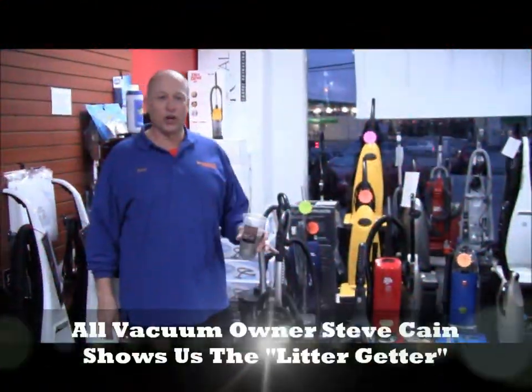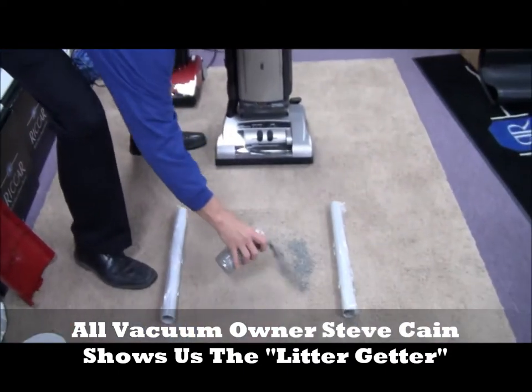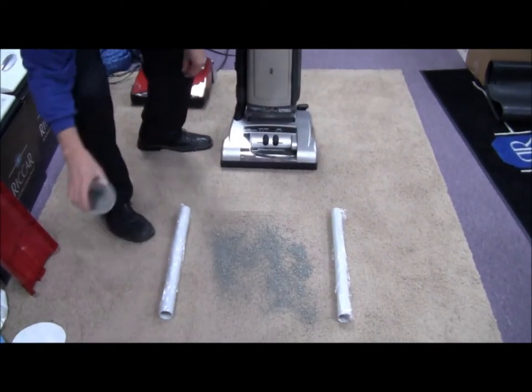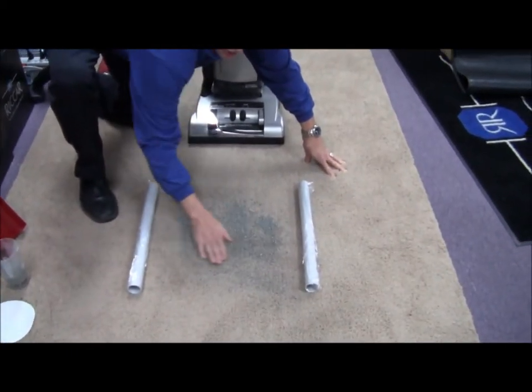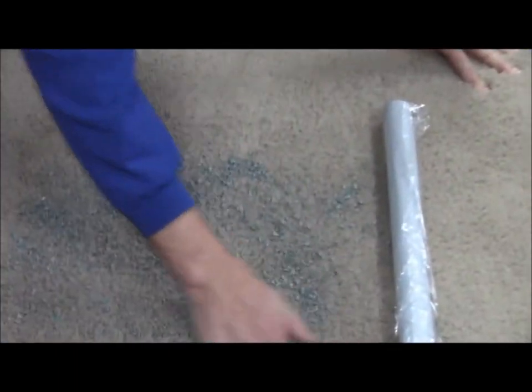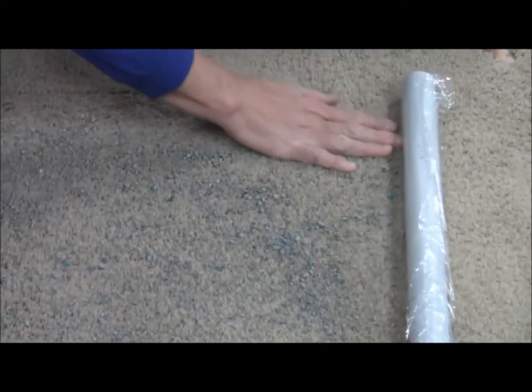What we're going to do here is what I call the litter getter. I've got cat litter, and I'm going to take it — this is all fresh cat litter — and bury it into this carpet. What's laying on top is always easy to pick up; any vacuum cleaner can get what you see. It's what you don't see that gets embedded down into your carpet that can ruin your rug and cost you a lot of money.